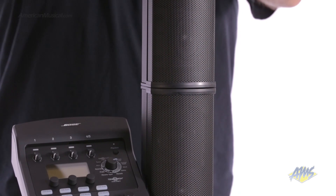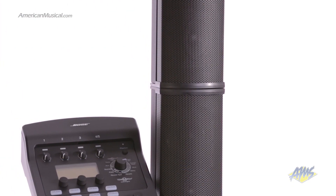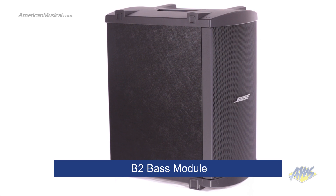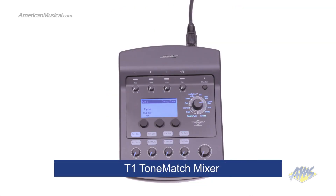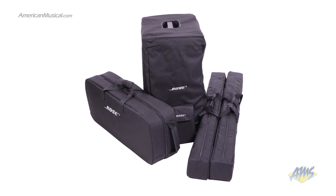The L1 Model 2 system includes the two-part cylindrical radiator loudspeaker, a power stand, the B2 bass module, the T1 ToneMatch mixer, and a convenient mounting system for the mixer. Each component comes with its own durable cover.